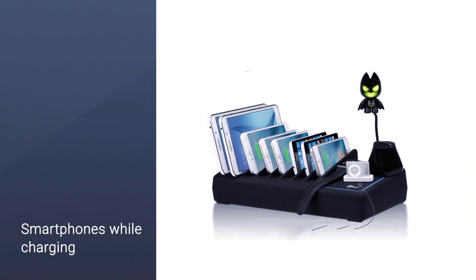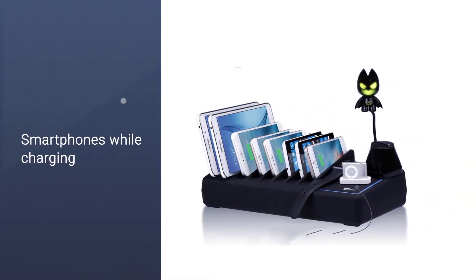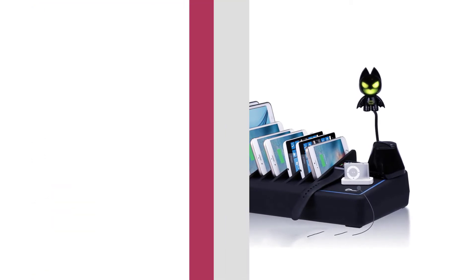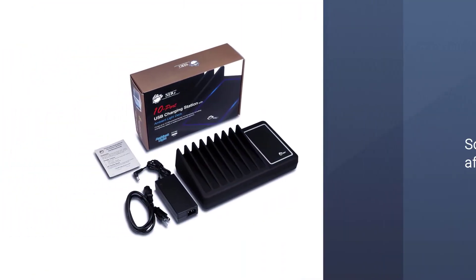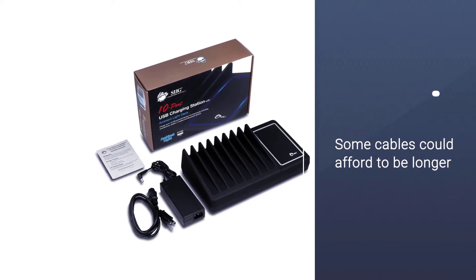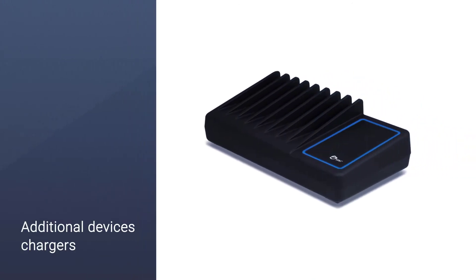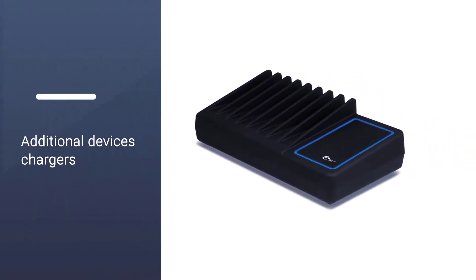There are eight soft silicone slots to hold phones, tablets, e-readers, and any other devices that are less than 0.75 inches thick. For devices like smartwatches and wireless headphones, the SIIG also has a non-slip charging deck on the end with an ambient LED light that can be toggled on and off.